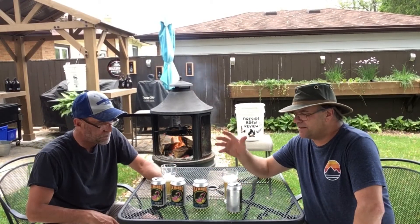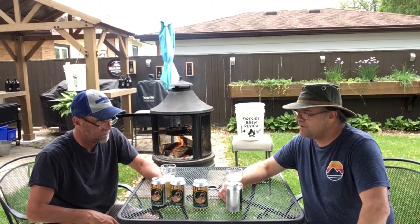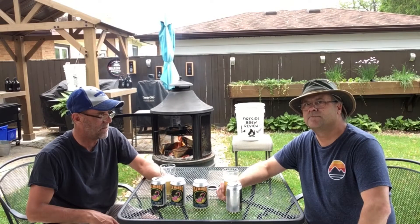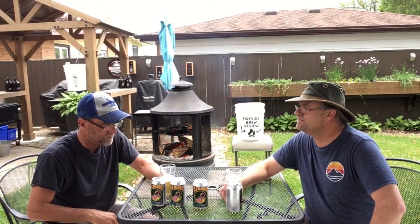Yeah, right at the front you get the mango, the sweetness, but there's a little bitterness at the end — maybe a little hoppy note. I don't get bitter at all. I taste it toward the end. But it's not overly sweet either. If you like mango, you're going to like that. That's a good choice.